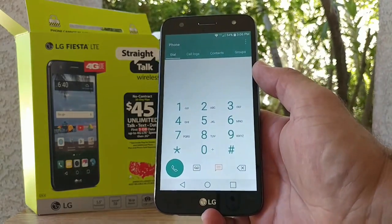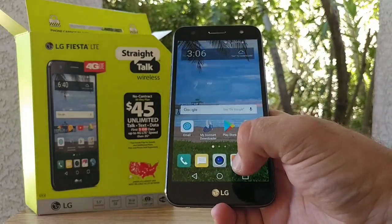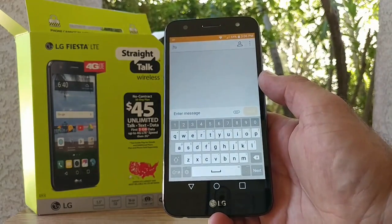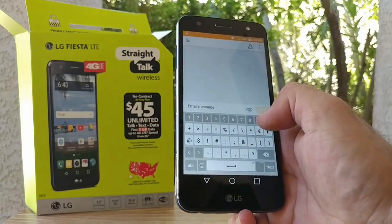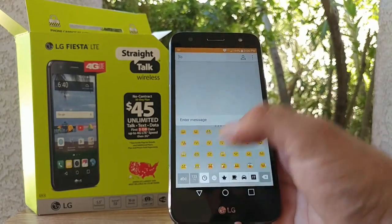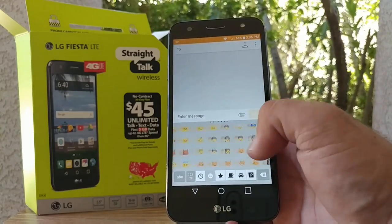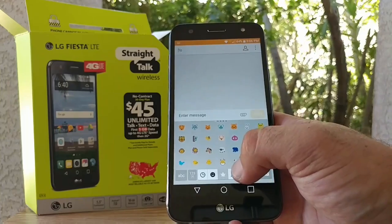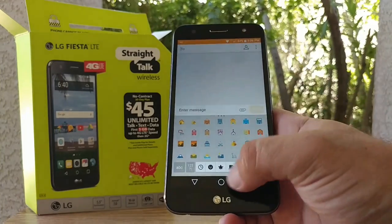Let's jump into the dialer to see how it looks. If you're new to this channel, in my unboxings I try to show you as much as I can — from the dialer to messaging, settings, and even the emojis that are pre-installed — so you have a really good idea of what this device has to offer before you go and purchase it.